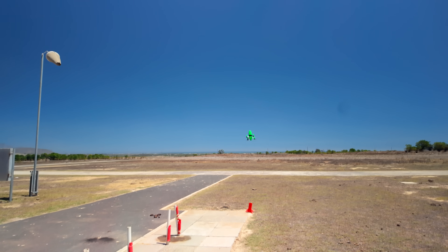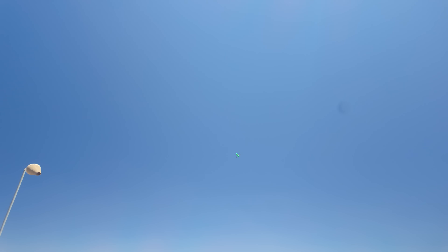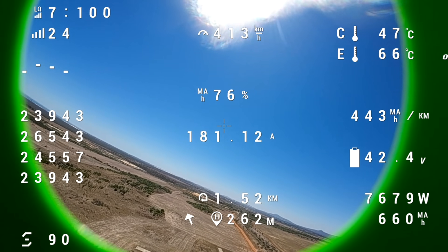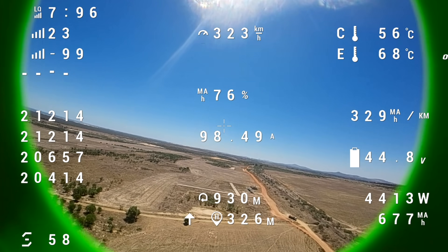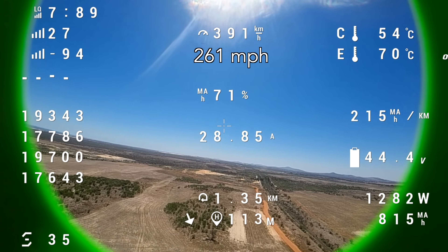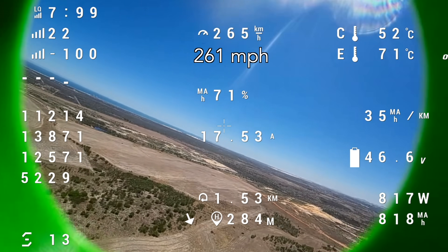From there we took it out to our local flying field and did some higher throttle runs. In the beginning the tune was way off and this thing was super wobbly but luckily with a bit of adjustment we got it flying pretty straight and we got up to about 420 kilometers per hour, which we are pretty stoked with for this model.